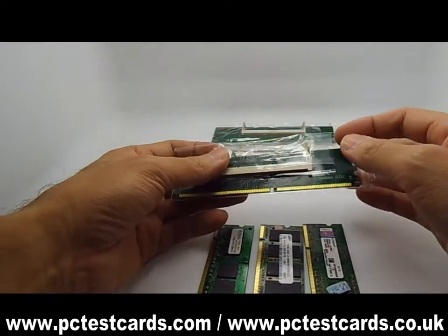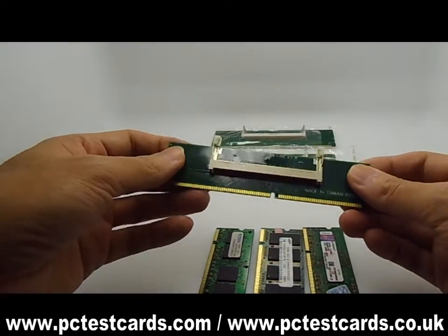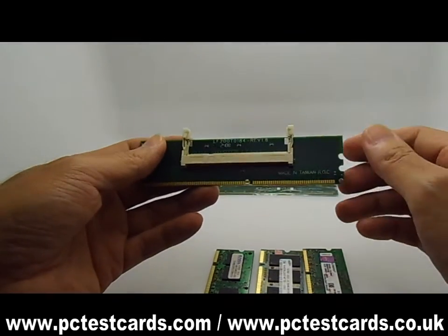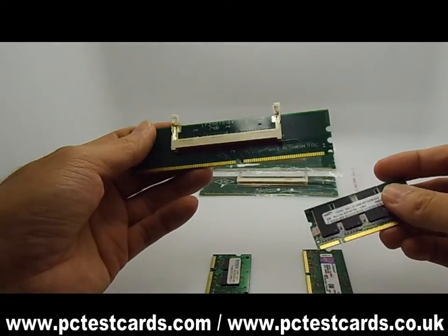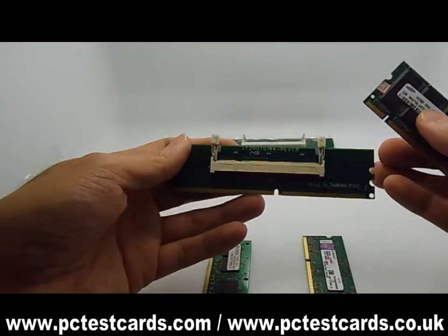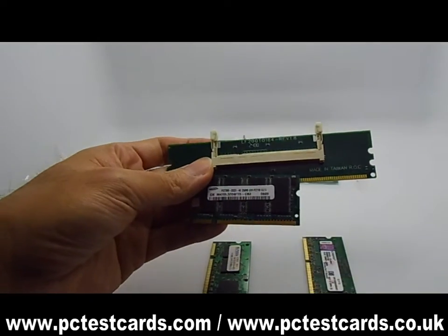Let's try the first one here — it is the DDR1 card. For example, if we grab the wrong memory module, let's say the DDR2 RAM with the DDR1 converter card.